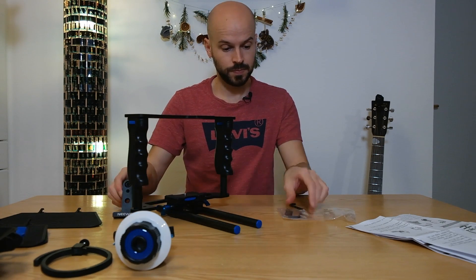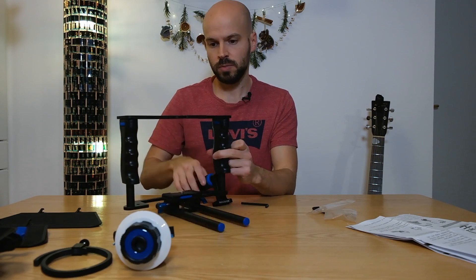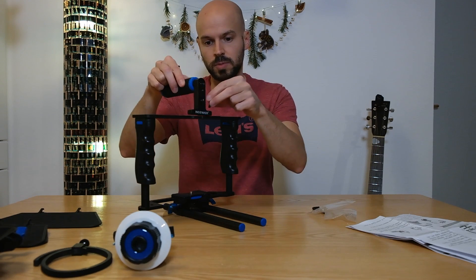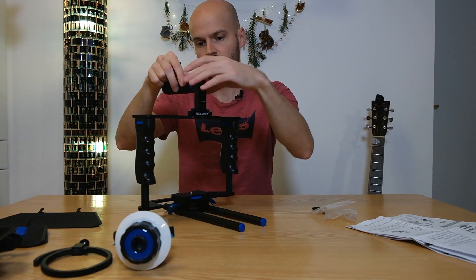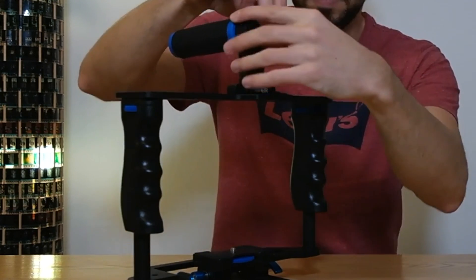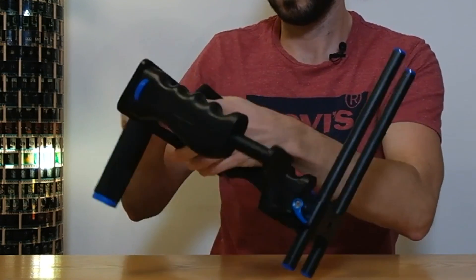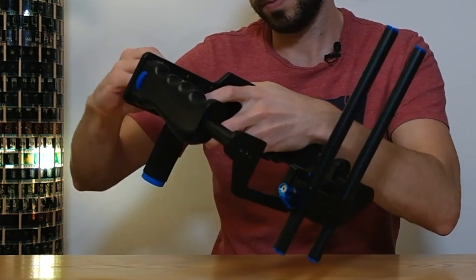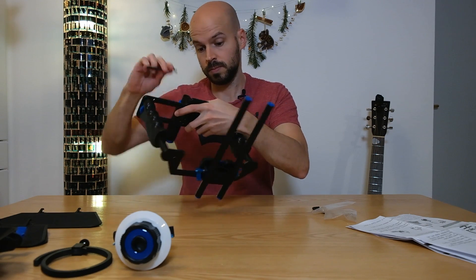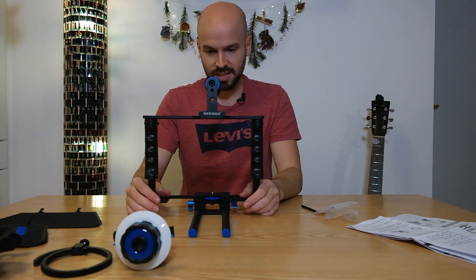Second part is the handle - going to need those two screws. This depends on balance - there are a couple of holes here where you want to place it based on balance. So you probably want to do that after you've placed your DSLR camera into it, but I'm just going to use the two in the middle for now. Secure it tightly because you don't want it coming off when you have your camera strapped onto it. And that's basically the cage.